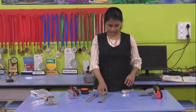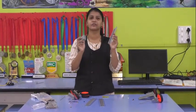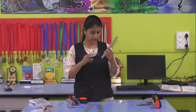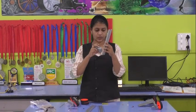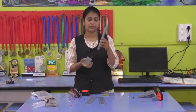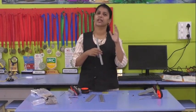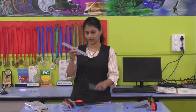Now, how to design this? First, you have to take a long U-channel and fill in the motor. You have to keep the motor in it. But before that, you have to see in which slot you are placing it, so that you can align it with the second long U-channel.